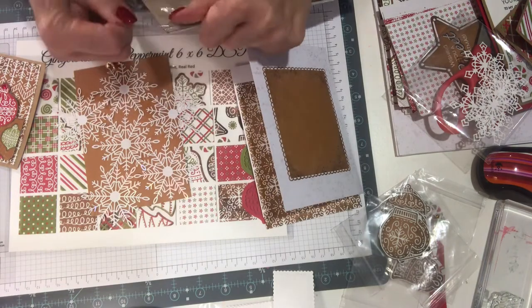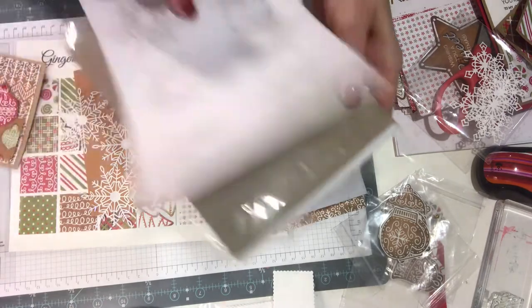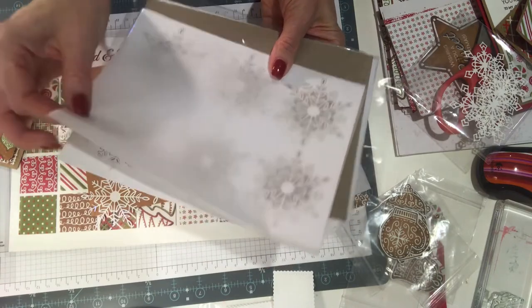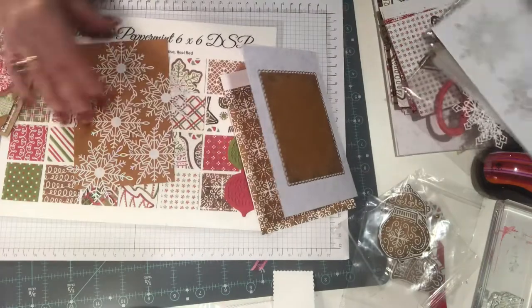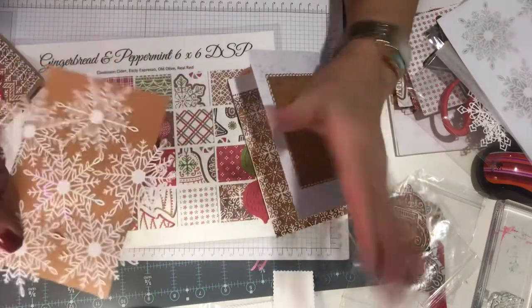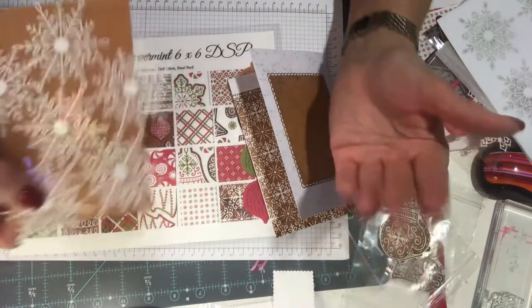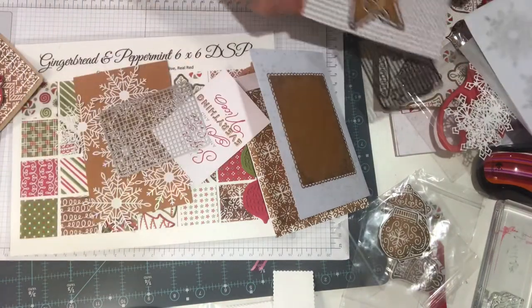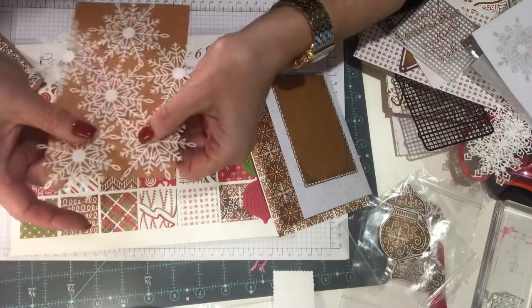I didn't want to die-cut everything. These come in sheets which are really nice — all you do is just take them off and they are just lovely. Put a little bit of glue on them and you're good to go; they have a little bit of an iridescent look to them. I've got some already started — I already glued them down on a six-by-four because I have the Memory More card pack.